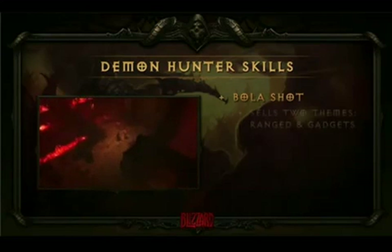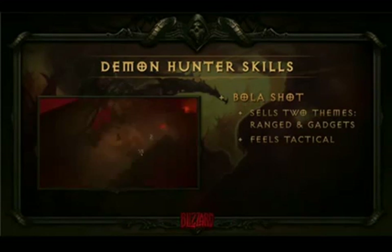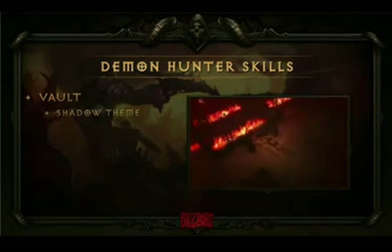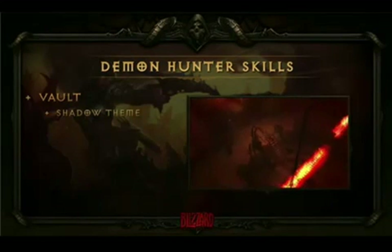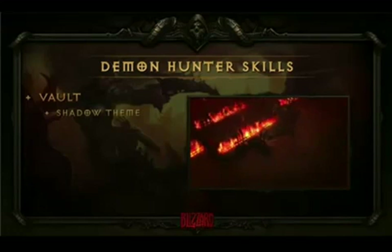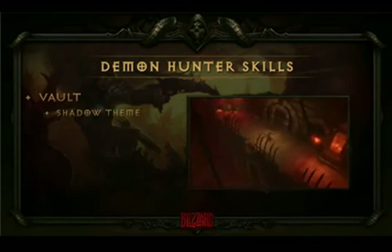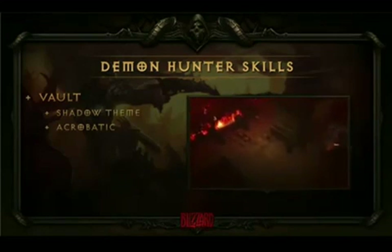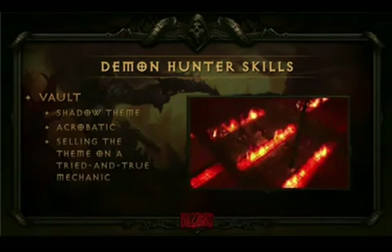You're going to see a theme in all the skills we talk about today — we always want to push the core concepts: range, gadgets, and shadow. The next skill is Vault, a movement skill. The barbarian has leap attack, the wizard has teleport, and we wanted to make sure all of our classes have a way to get around the battlefield. We wanted to sell the shadow theme. We initially talked about things like Shadow Vault, but we decided to just call it Vault and let the art speak for itself. The artistic representation has some acrobatics and shadow themes to it — it's a solid mechanic wrapped with the aesthetic we're trying to sell.